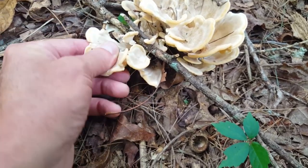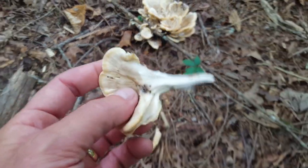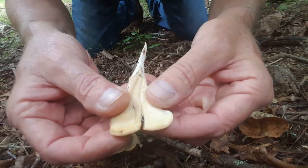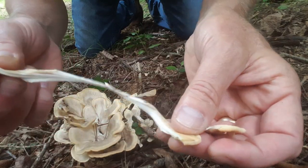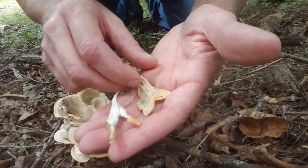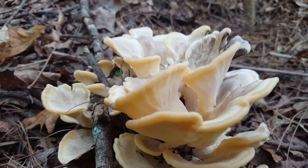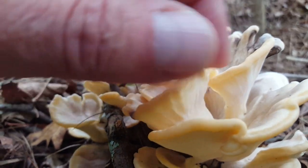See how tough it is? It's a very stringy mushroom, which is why you want to eat it at this stage. You can see it just comes apart — very stringy. The larger it gets, the tougher it is, so if you're going to try to eat this mushroom, harvest them when they're this size. It's a polypore mushroom, so you're not going to find any gills on the undersides.